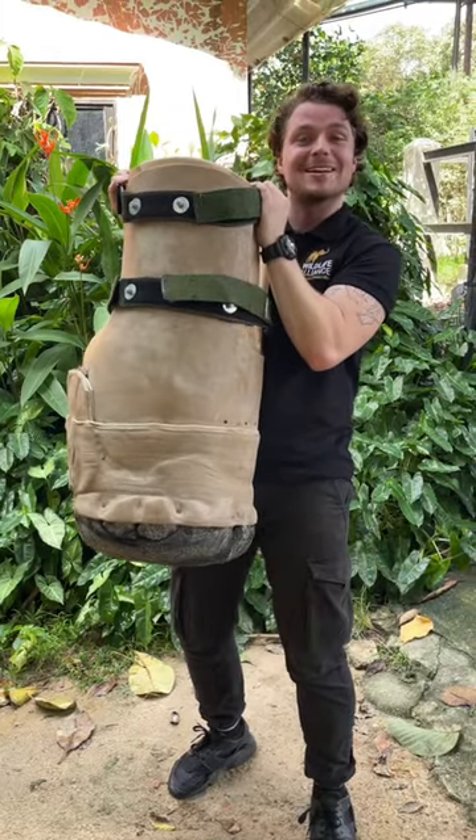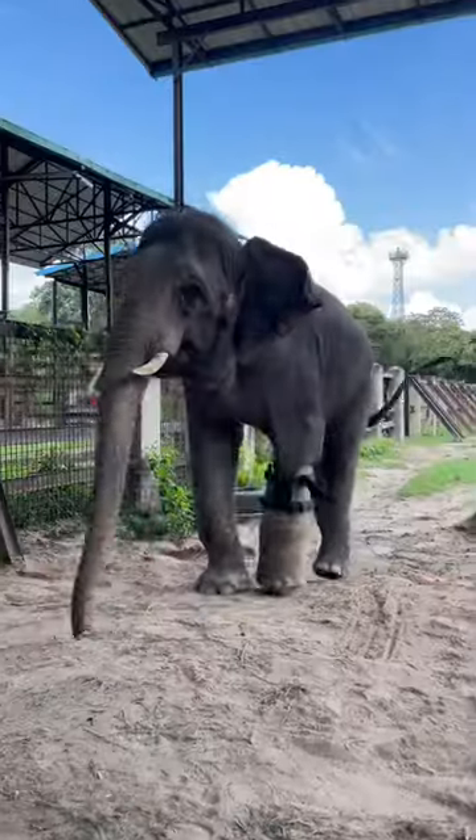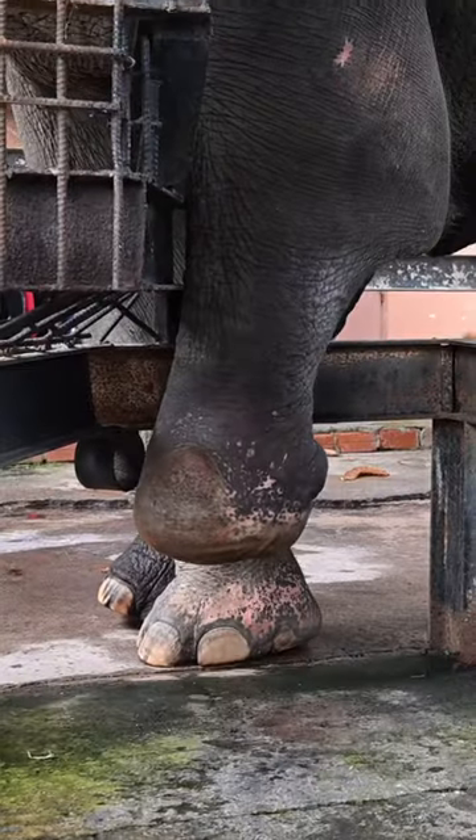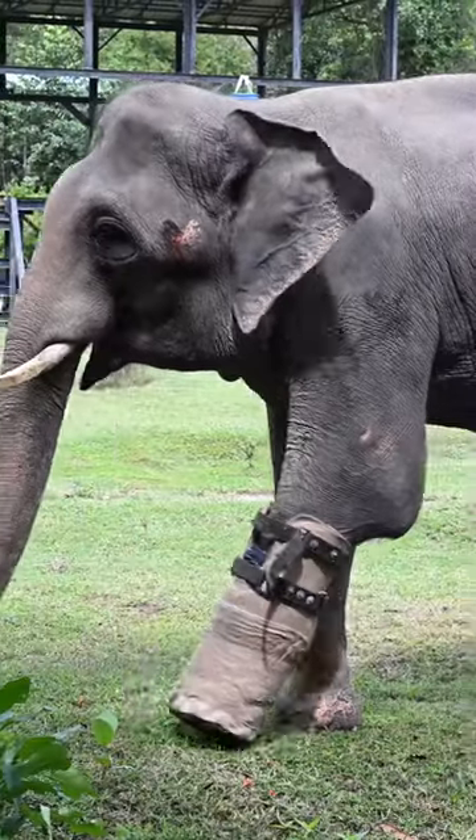This here is a prosthetic foot and we're about to go put it on Chuk the Asian Elephant, follow me. Chuk sadly lost his foot to a snare when he was young and was rescued by the Wildlife Alliance and lives at their rescue centre in Cambodia.